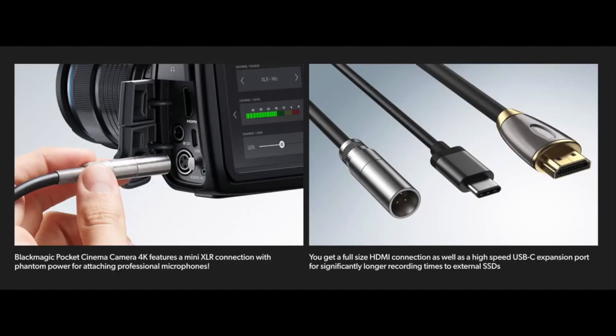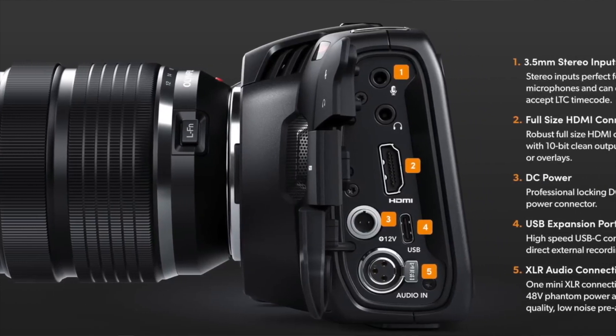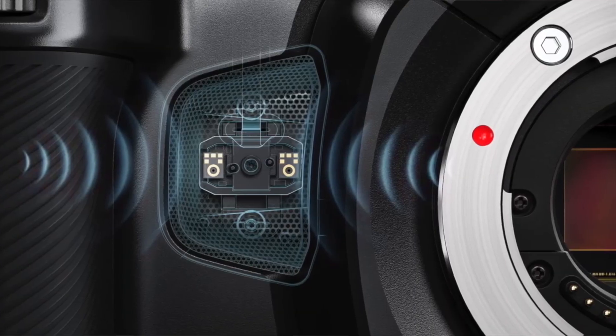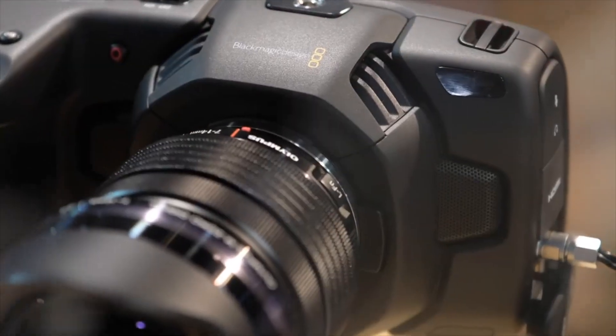The new pocket cinema camera has a ton of features that will appeal to the market, like a mini XLR connector, LUT support, 48 volts of phantom power for pro mics, a 3.5mm mic input, and a locking DC power connector. Other specs and features include four built-in microphones, Bluetooth wireless control, the latest Blackmagic Design color science, and multiple memory card format support.